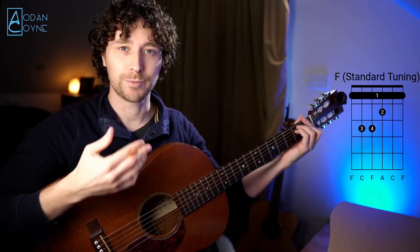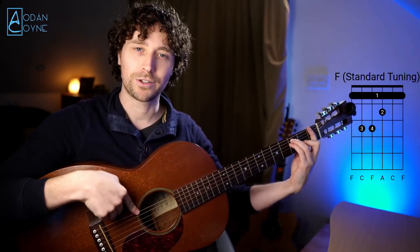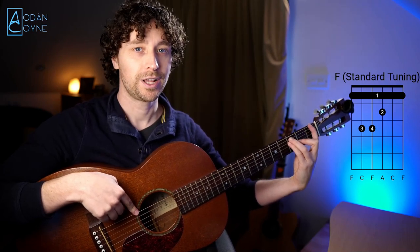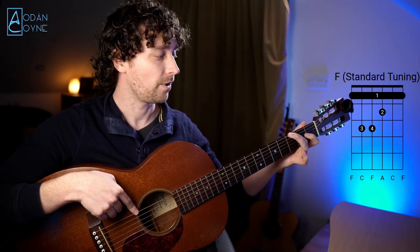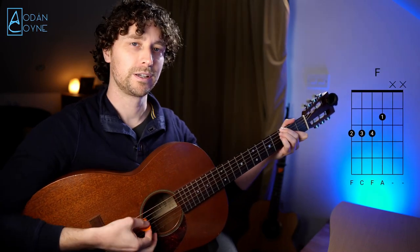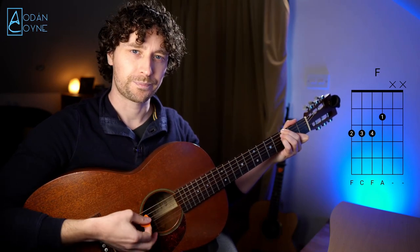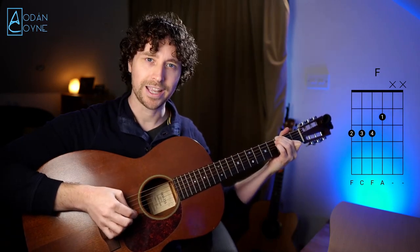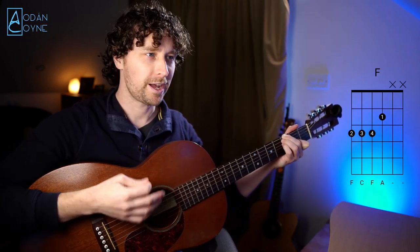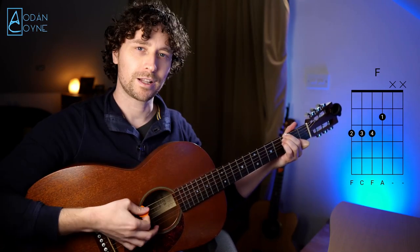So how do we change this to DADGAD — a movable DADGAD shape? Well, what's happened is the low E has moved down a tone to a D, so the F note that is on the first fret here has to go down a full tone, which is two frets. That's going to be now on the third fret. Here's the DADGAD F, or the DADGAD movable shape. We're not going to play the high A or the high D, just to keep it movable. In future videos I'll show you how to get a higher shape, but for the moment we're just going to keep this low shape.